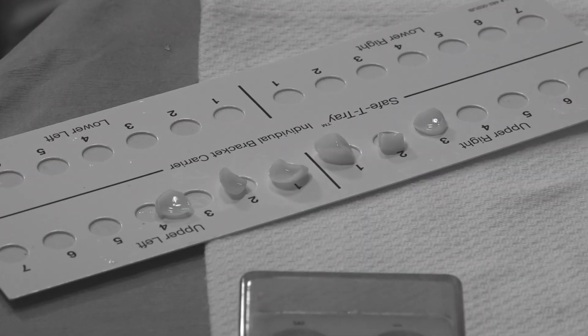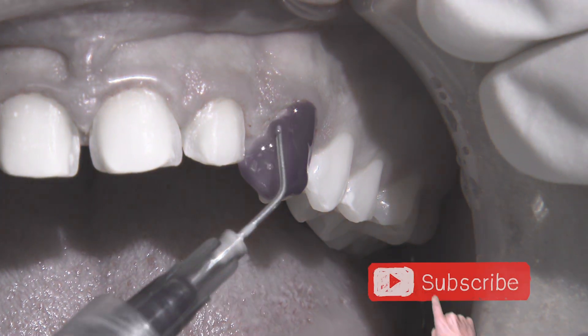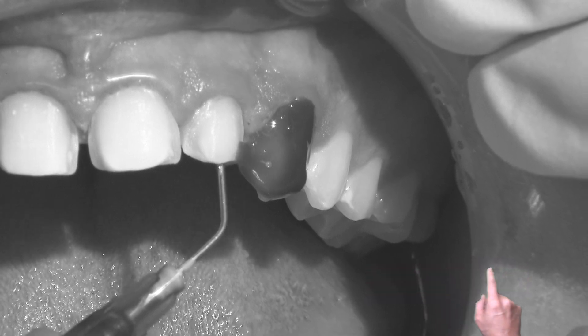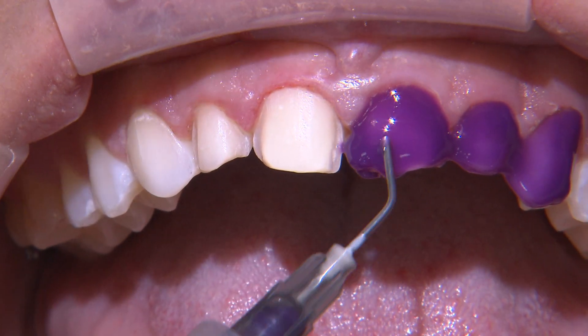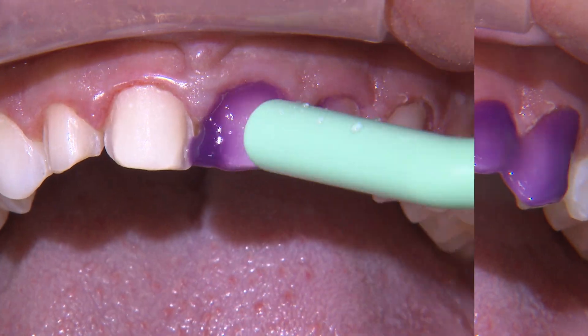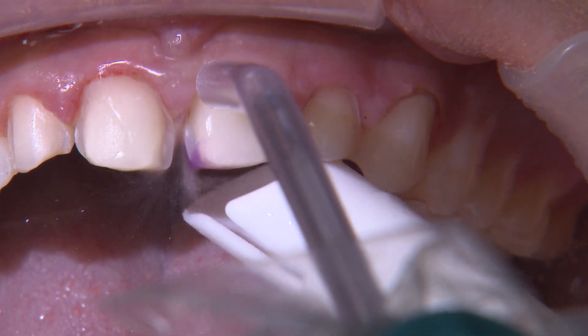Now it's time to prep the teeth. I always use a total etch or etch and rinse protocol. I apply phosphoric acid to the entire tooth surface for about 20 seconds and then rinse away. This to me is still the best way to establish a strong bond to tooth structure.